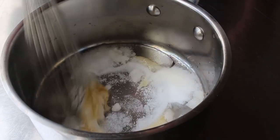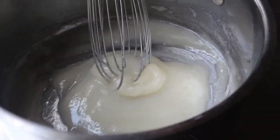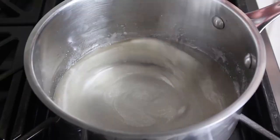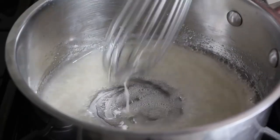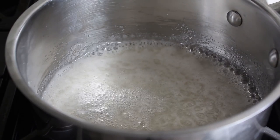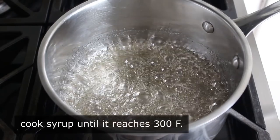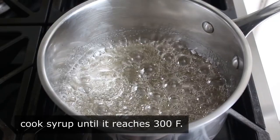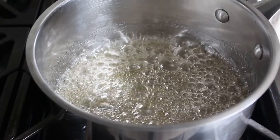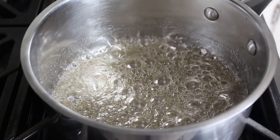Give that a whisk, then place it over medium heat. As it comes up to temperature it'll go from a thick sludge to something thinner but still cloudy. Once it reaches that stage, lose the whisk and let it go the rest of the way without stirring. The mixture will clear up and start to bubble, and we're going to cook it until it reaches 300 degrees Fahrenheit — not Celsius.